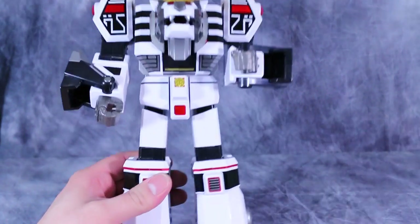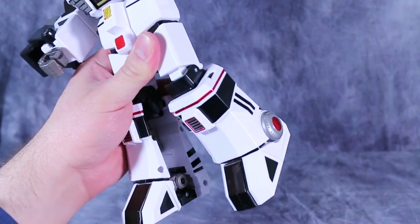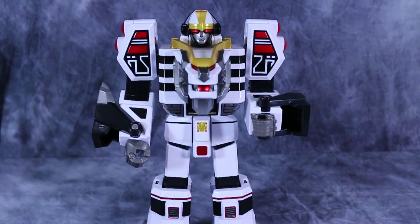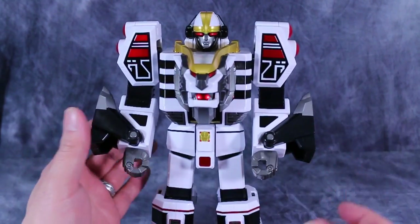The other posability this guy has is some knee posability, which I wasn't expecting. Other than that, that's it in terms of posability. The figure does not have any lights or sounds, unfortunately, but I'm okay with that.